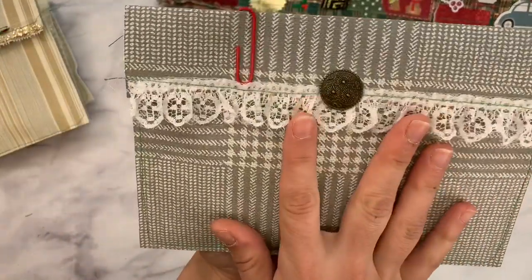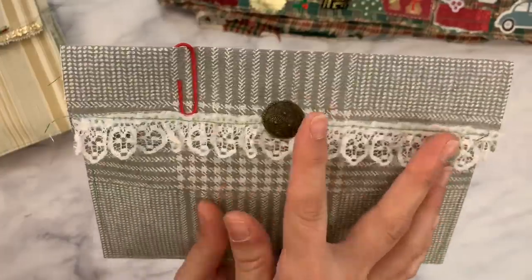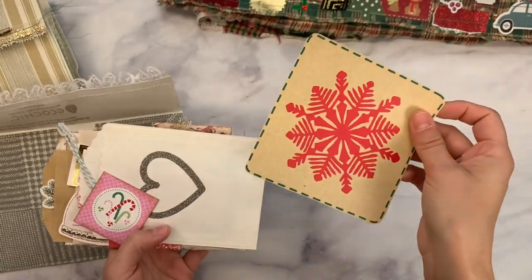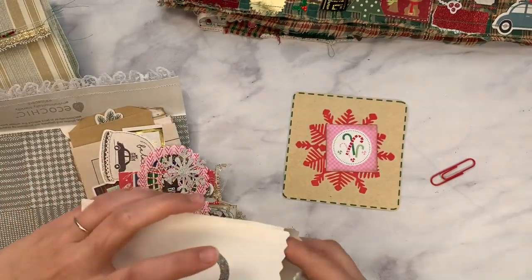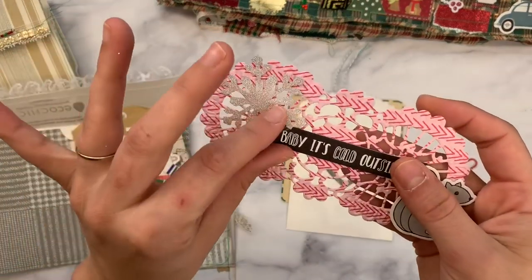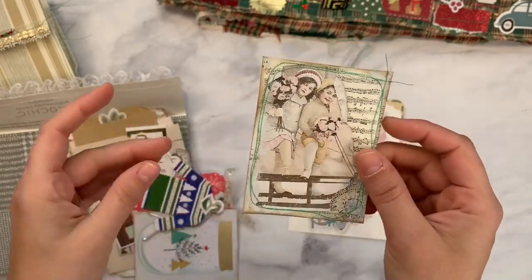My stash is getting kind of low when it comes to Christmas, but that's okay — I'd like to clear out most of it this year. We need to use the things we have and create. I love those little deer. This next pouch is very simple and doesn't have to be Christmas — it's textured with a gold piece — very elegant. You could hang some Christmas charms and jazz it up, or use it any time of year. This is the front of a card I cut out — it would be pretty on the front of a journal.